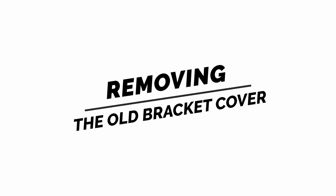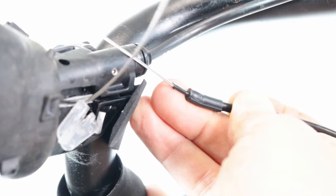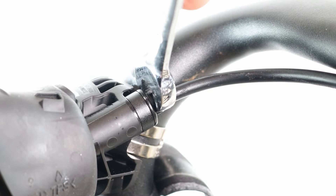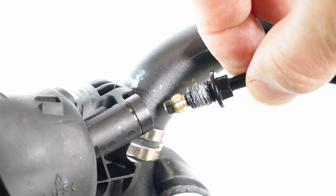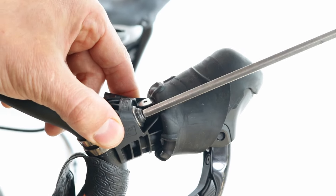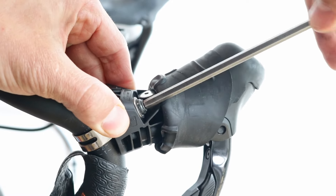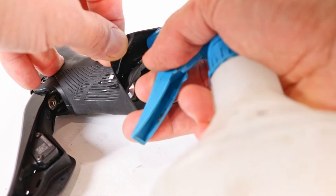Remove the old bracket cover. For non-Di2 STI levers, pull the gear cable out of the outer casing. Use an 8mm spanner to unscrew the flange flare nut. Grab the hose and pull it out of the lever. Use a 5mm allen key to unscrew the clamp band unit bolt. This will detach the lever from the handlebars. Spray some isopropyl alcohol inside the cover to make the removal easier.